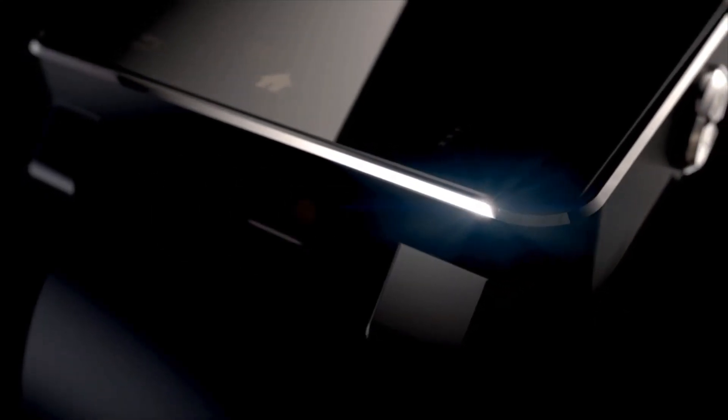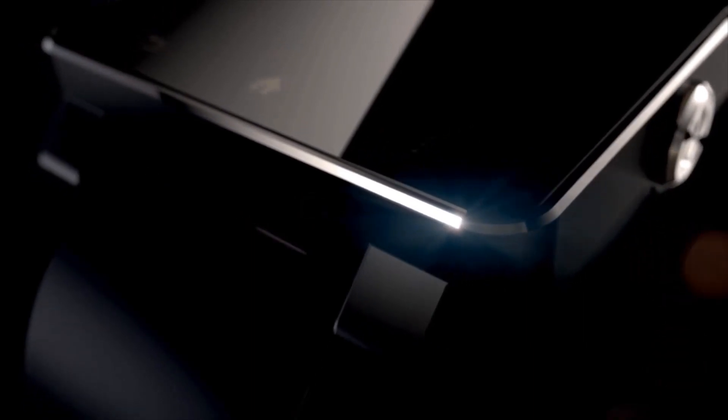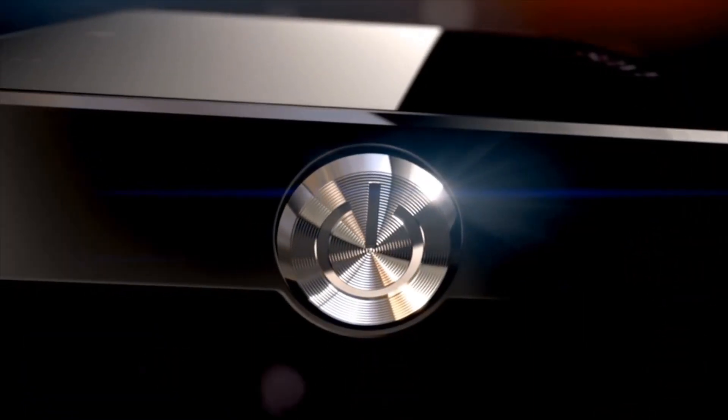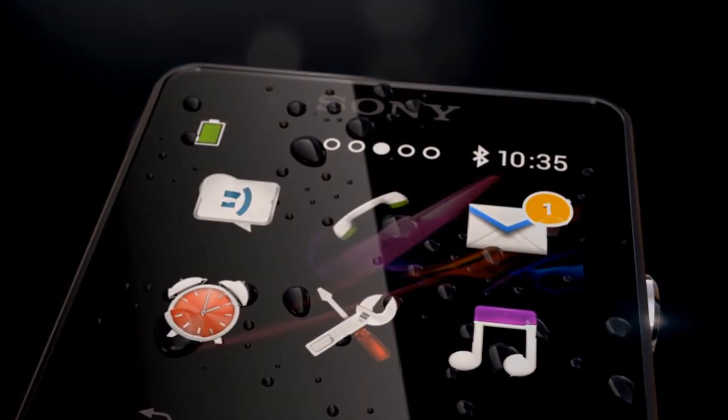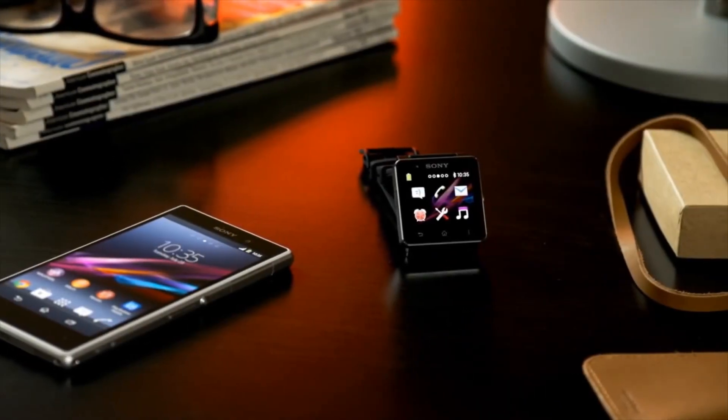Smartwatch 2 is the latest Android-enabled smartwatch from Sony. Designed to impress and built to perform. Discreet and professional.